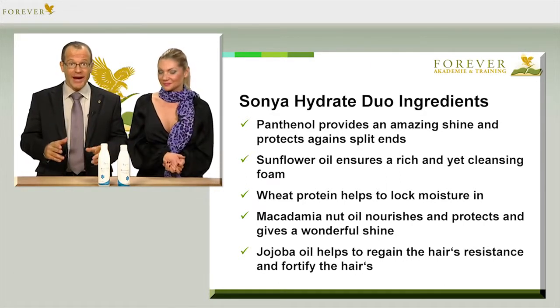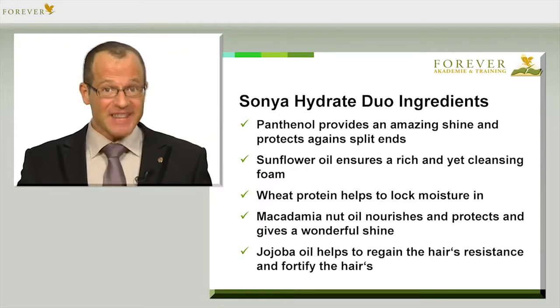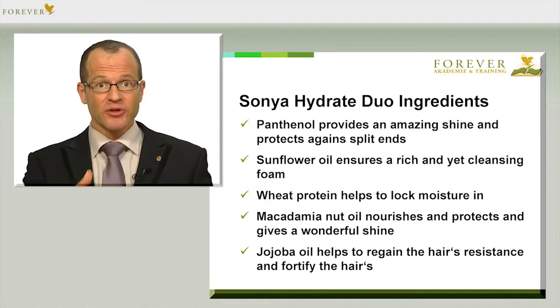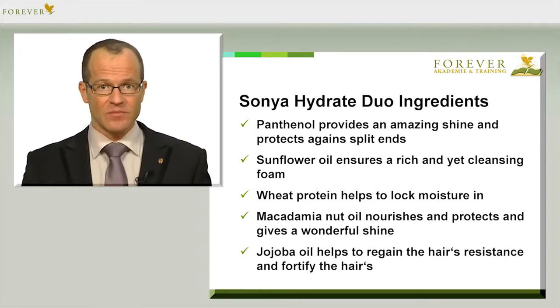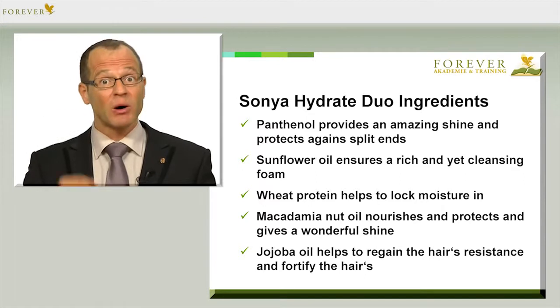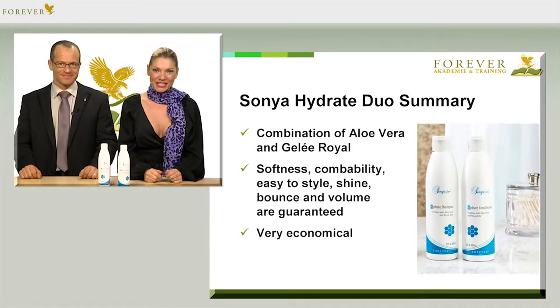The wheat protein helps to absorb and lock in moisture. The macadamia nut oil is also rich and nourishing, and it helps your hair to regain that fascinating glossy shine. And jojoba oil ensures your hair is more resistant and helps to rebuild the hair's structure. That's a perfect combination — I'm sure you'll be absolutely delighted.